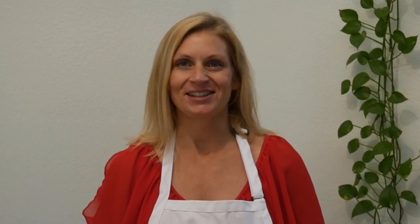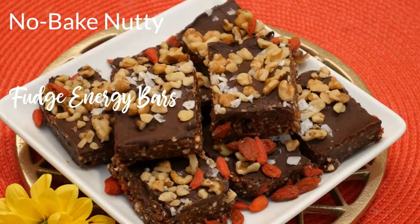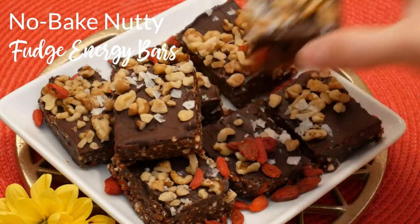Hi there, my name is Katrina. Welcome to the Organics Channel, where we make eating healthy easy and delicious. Today we will be making no-bake nutty fudge energy bars. If you want a printable version of this recipe, it's included at the end of this video. Let's get started.